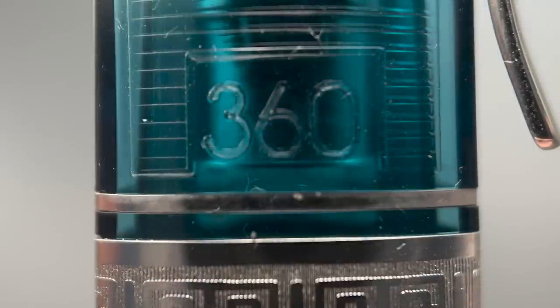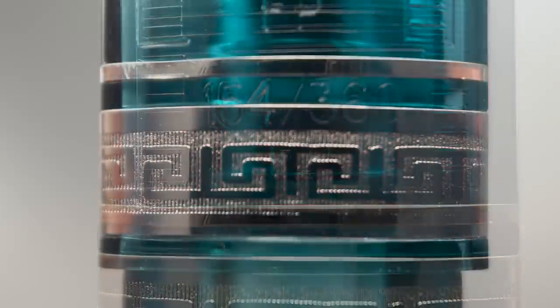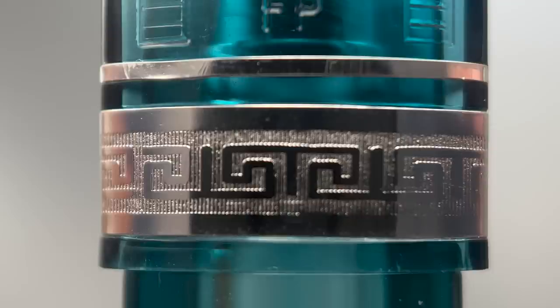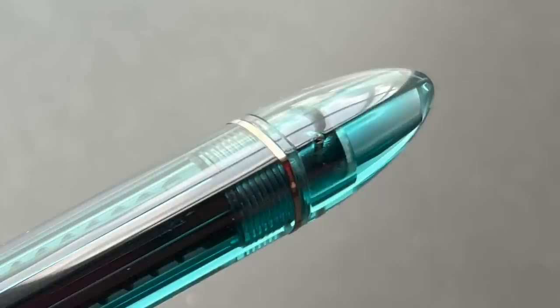The next side has 360, the name of this pen, and then the final side has the limited edition number. At the end of the cap there is a small, thin band, and then a larger band with a Greek key design, which can be found on many Omos pens. There is a medium step down from the cap to the barrel. The barrel angles down very slightly — only about half a millimeter from beginning to end, so it's almost imperceptible. Then you reach another thin band, the piston knob, and then the very end comes to a rounded triangular point.